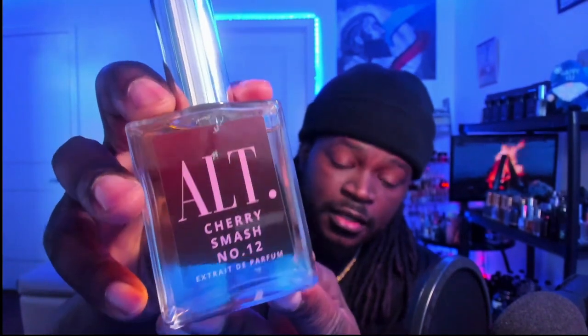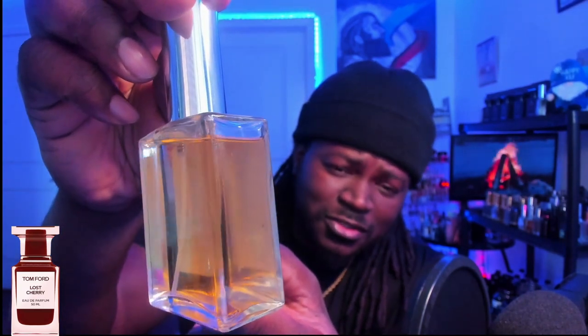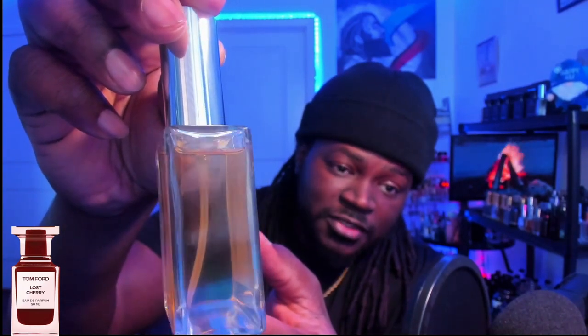The fragrance we're going to be going over today is Cherry Smash — this is Alt Fragrance's variation of Tom Ford's Lost Cherry. This is a fragrance I've yet to really get my nose on, so I'm very interested in seeing how this one smells. Checking out this juice — it looks absolutely gorgeous, like this nice dark yellow, sort of orange-yellow, really deep coloring. The cap holds pretty well, nice looking atomizer, and the spray has a really wide, full distribution. We'll try a little bit on skin.